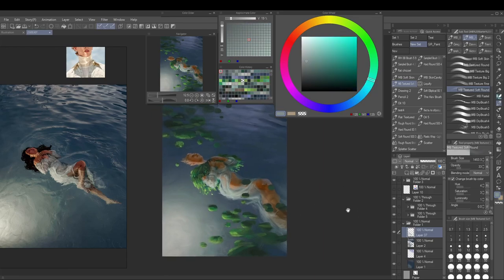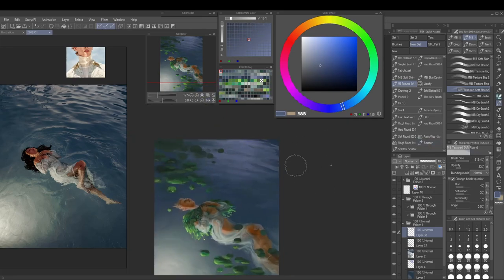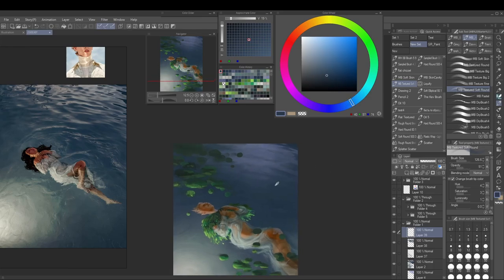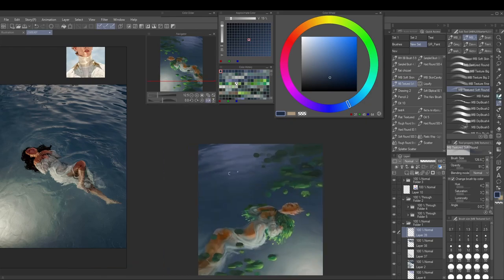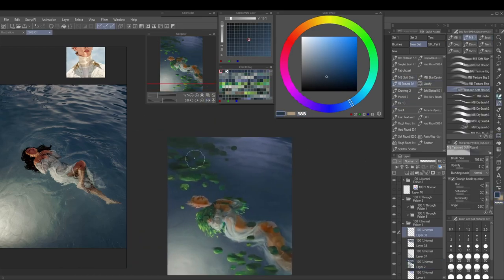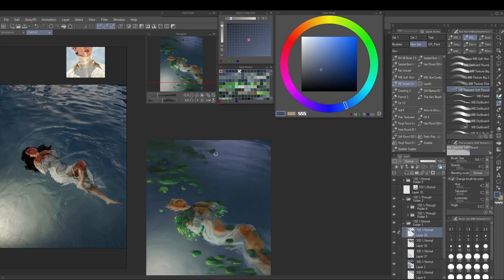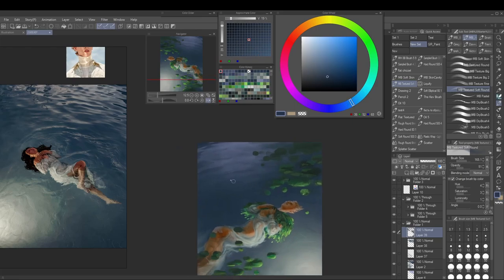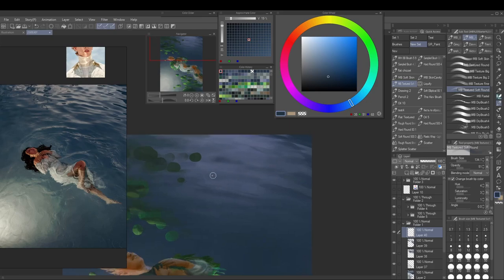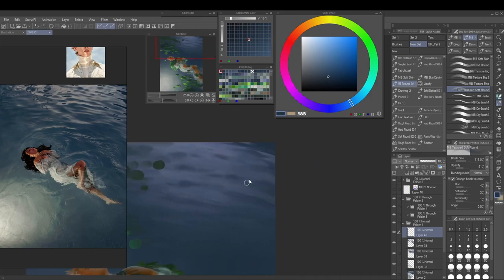I don't think it worked well trying to emulate the reference here with stronger contrast in the upper water reflection, because I already had so much more going on with the plants — the reference is just her with a dress and two light sources, but mine has the leaf cloak, the amulet, and the plants. Having the top reflection more toned down would have been a smarter move. I kept overworking it and ended up pretty much painting over it three times.